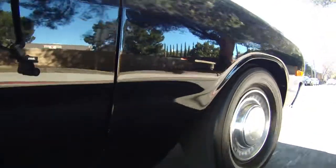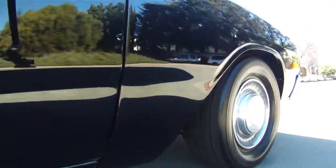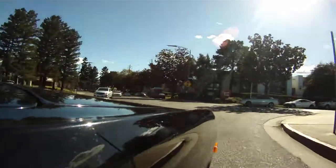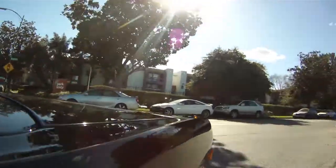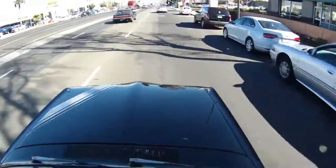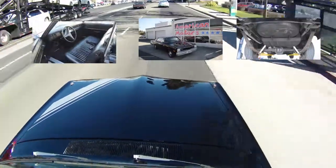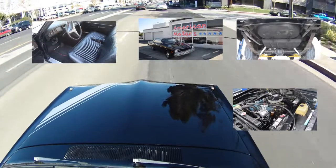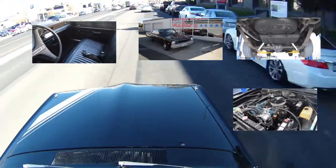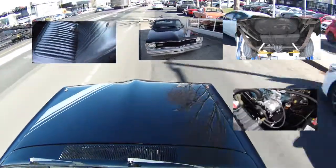All right, folks, glad you came back to visit us here down at American Motors Custom Classics. What we have to offer you today is a nice 1974 Dodge Dart with a nice slant six in it. In this episode, we will be showing you the interior, the exterior, the undercarriage, the engine, and we will have one of our trained professional mechanics to walk us through all this good stuff. So folks, sit back, relax, and enjoy the upcoming video.